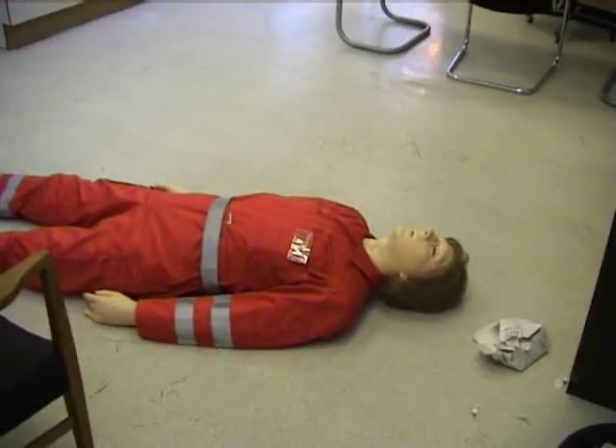Ok, I'm entering the room, looking for any sign of danger. Alright, it's over here. I can see your phone there.